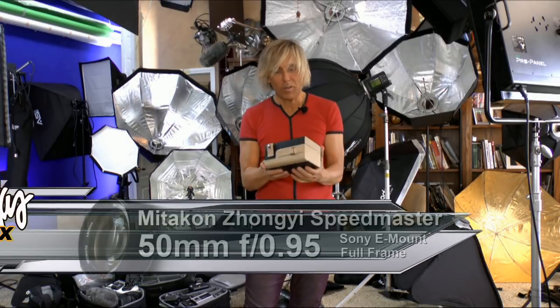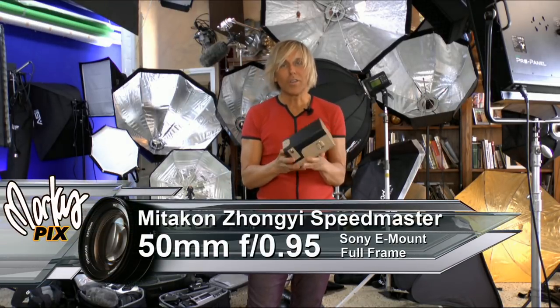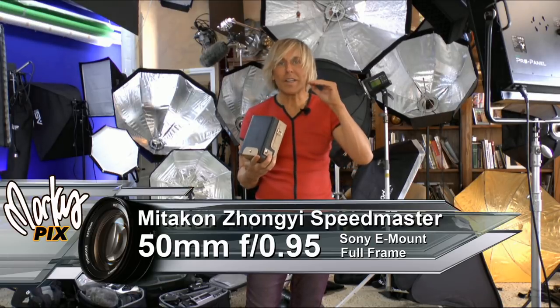Hi there. Welcome to Marcus Picks. I'm Marcus and I'm going to be reviewing the Miticon Zheongi Speedmaster 50mm f/0.95.